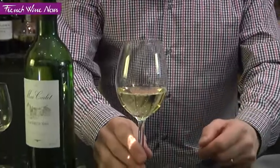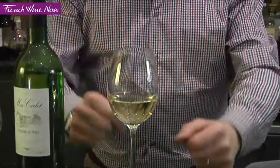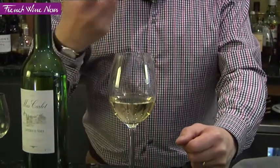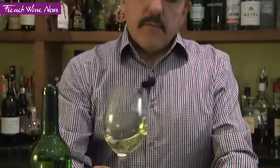The reason for that is, like that, the aromas are going to — the wine is going to aerate. It will release a lot of aroma. And also, you'll be able to swirl the glass without any problem of the wine coming out of the glass. Just now to serve your friend.